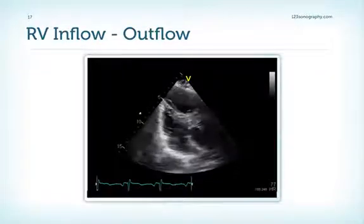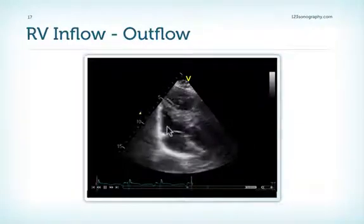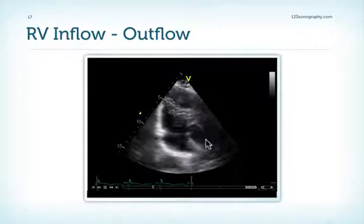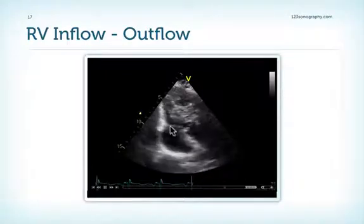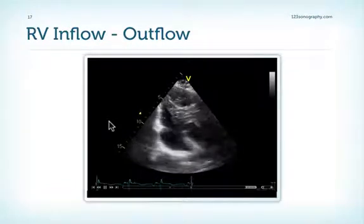Finally, in the RV inflow-outflow view, this is the right ventricle and the right atrium, with blood flowing into the right ventricle and out to the pulmonic valve. This leaflet here is most likely the anterior leaflet, while this leaflet here is the posterior leaflet.